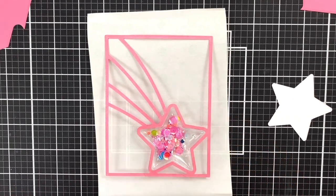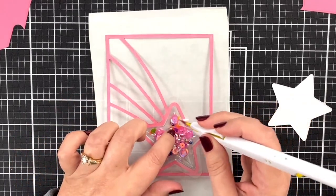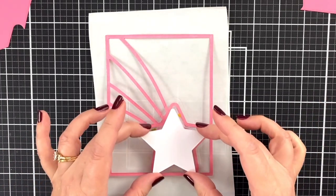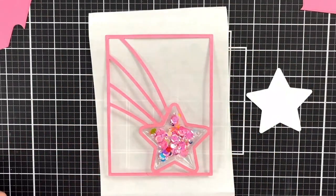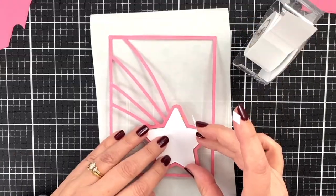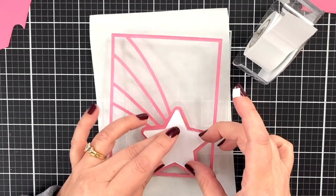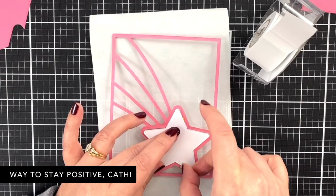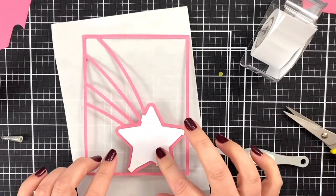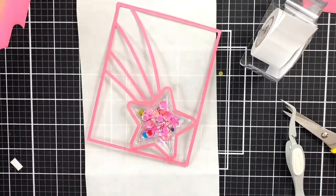I'll shake a few sequins in there because it's a nice little bubble — I want it to be somewhat full, but not ridiculous. Then I need to find a way to have this be the backer, so I'm going to hold it in place with a little tiny piece of post-it tape. I don't know if this was how it was intended to be used — in fact, I don't think it was — but I think this is going to work. Actually, I'm going to abandon this idea because I don't think it's working.